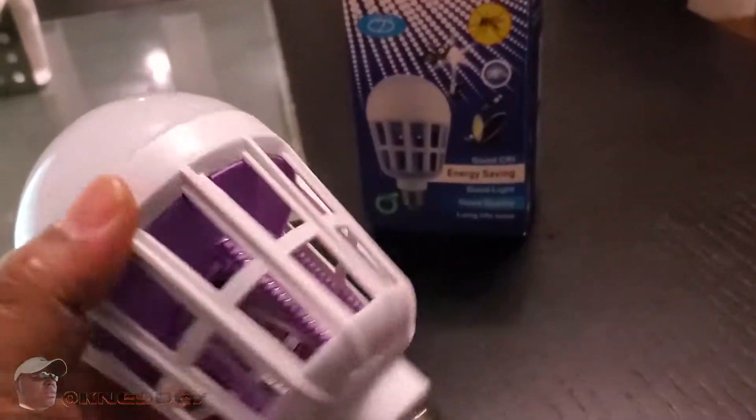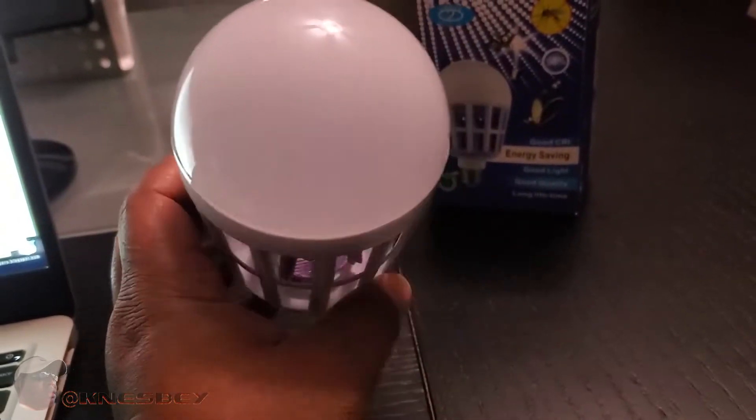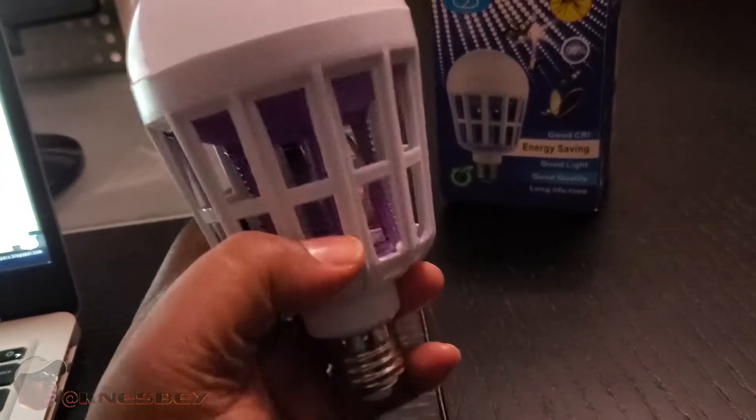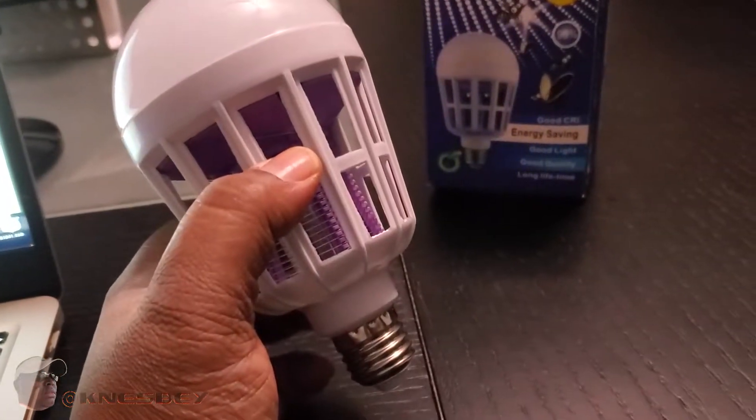Nothing else in the box — just the lamp. It's mad inexpensive so it cuts right to the point. Let's take this outside and take a look at what we're working with — see you on the flip. Okay, we're back with the Apder bug zapper light bulb.